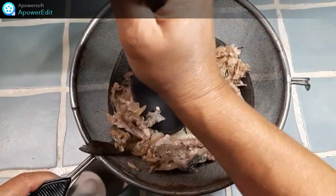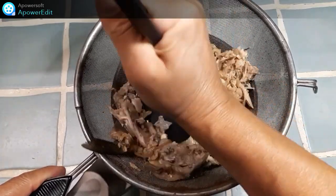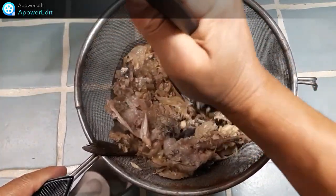Une fois cuit, je mets le tout dans une passoire, je presse bien pour exprimer tout le jus.